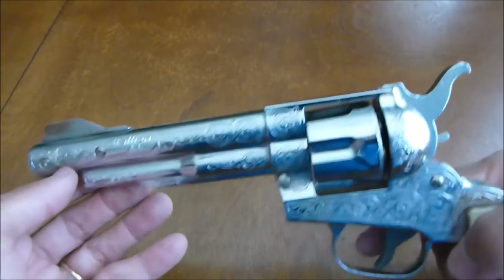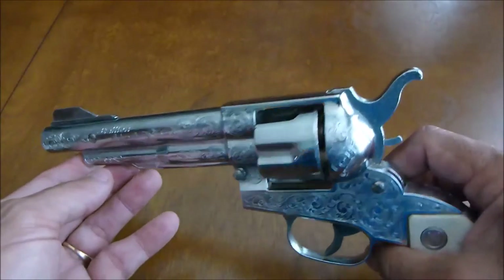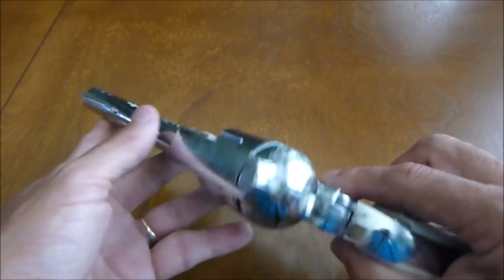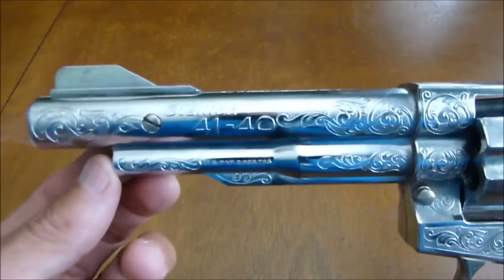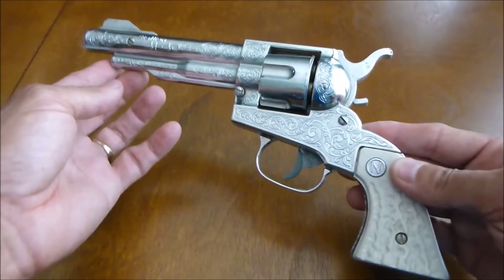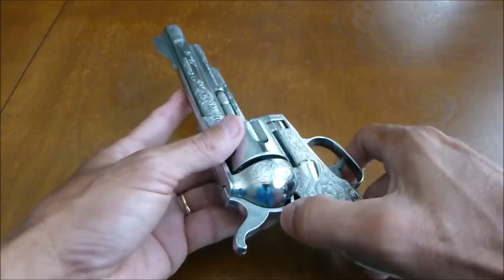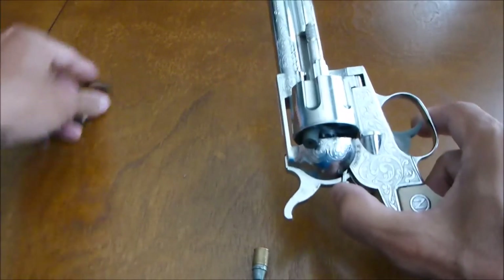There we go. Nice, good snap. See the smoke coming out? The Nichols Stallion 4140 cap gun — very unique, very nice. Go ahead and unload it. Open the loading gate and dump the bullets out.